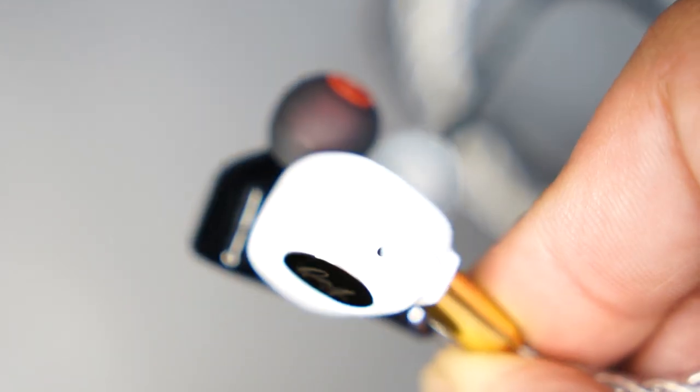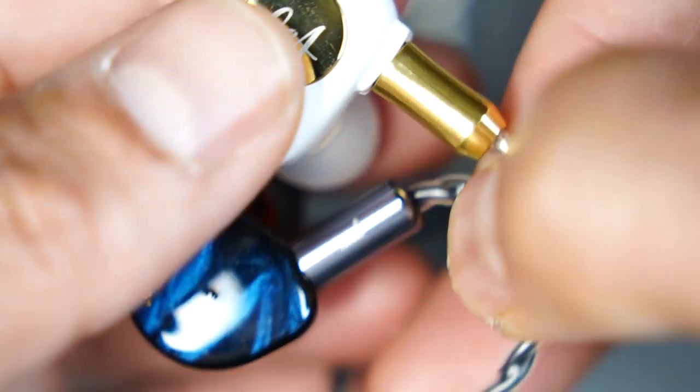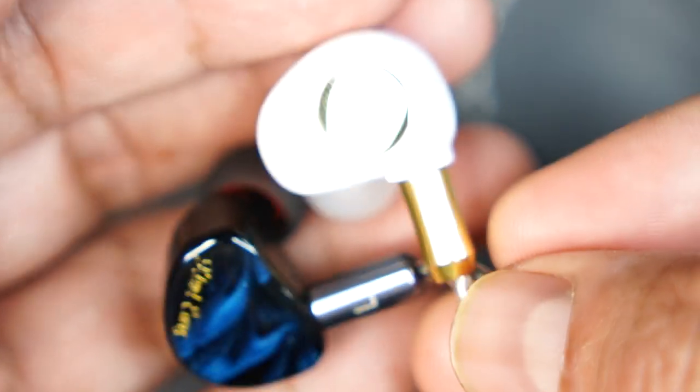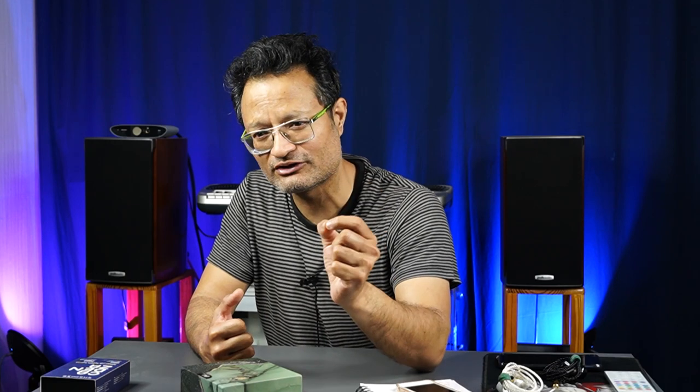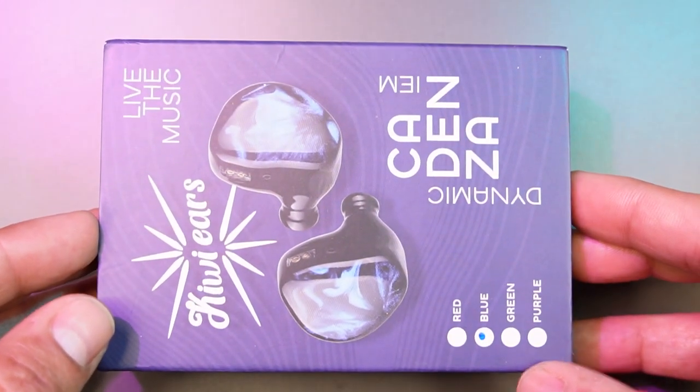If I talk about the treble region, the treble in the Gimlet is a little subdued compared to the Cadenza. In the Cadenza, the treble region has a bit more presence and extension. So the Gimlet's treble region is slightly less than the Cadenza's. Overall, the two items differ mainly in bass and treble.